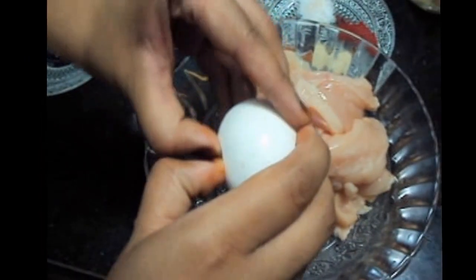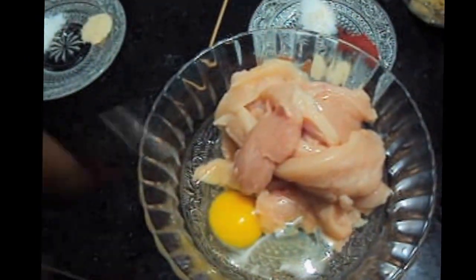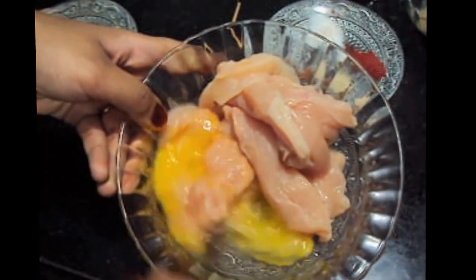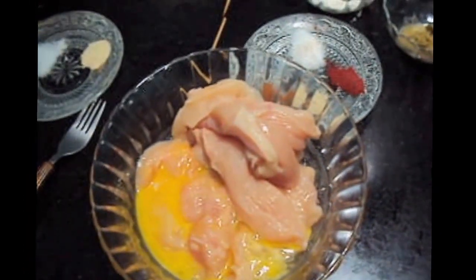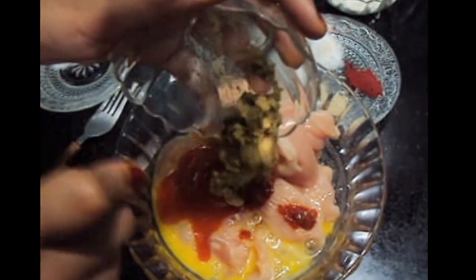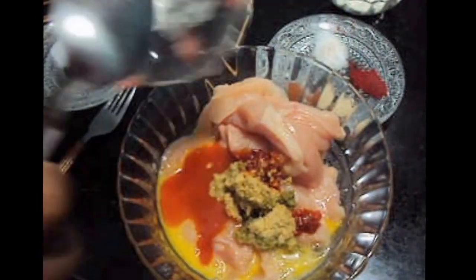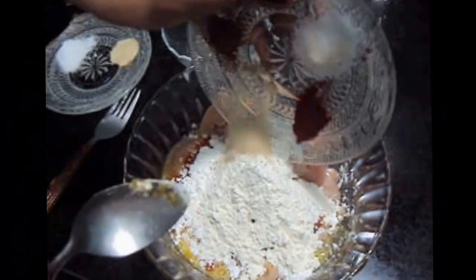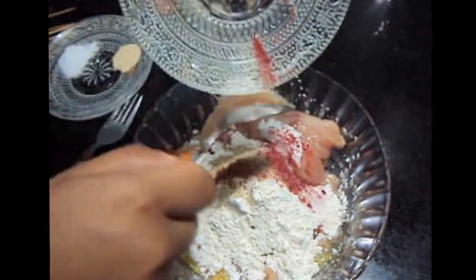In the chicken we will add 1 egg, corn flour, maida, salt, red food color, garam masala, white pepper, and add green coriander.